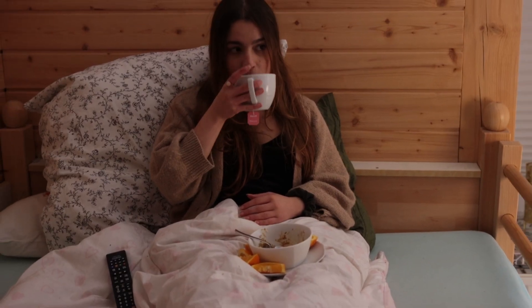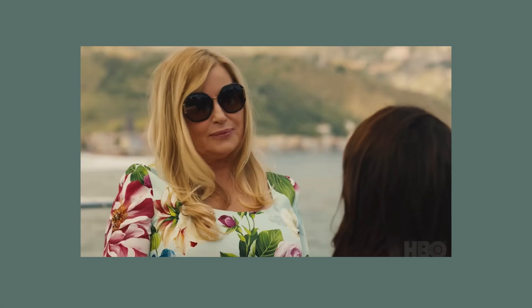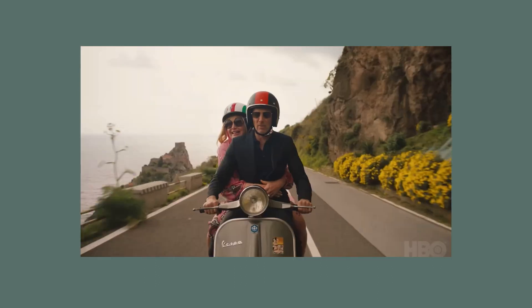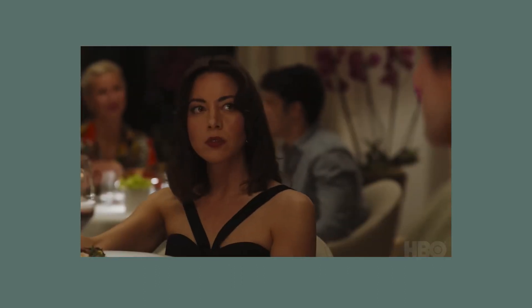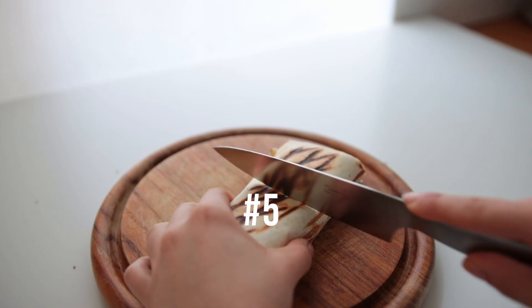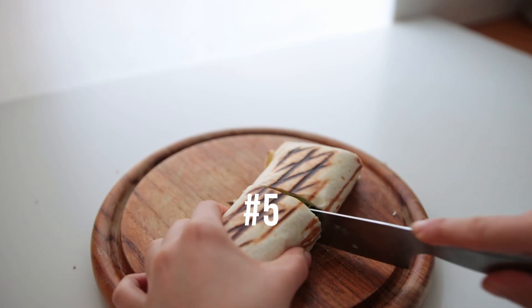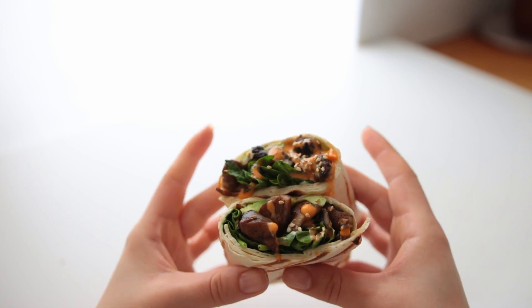I spent a lot of my winter break watching The White Lotus because I kept seeing it on everybody's stories and felt like I was missing out. I could see myself making a video on The White Lotus at some point — let me know in the comments if that's something you'd be interested in, perhaps when season three comes out. Recently I made this wintry mushroom and avocado wrap — it's pretty simple but honestly tastes quite fancy at the same time.